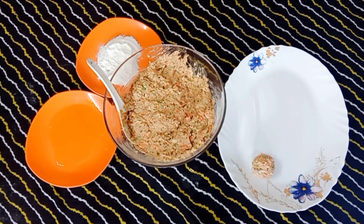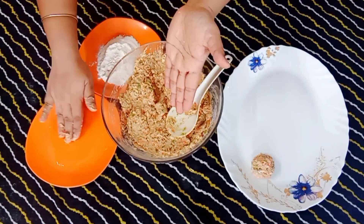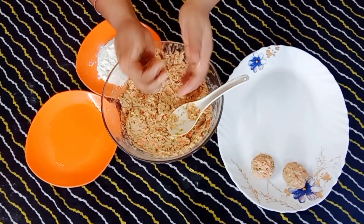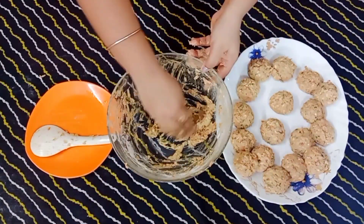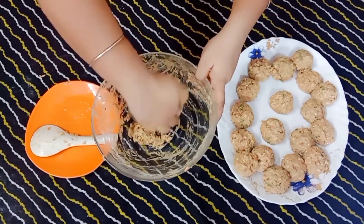If you think the dough is a little soft, you can use some maida. With your hands, add a little oil so that you can put the dough in your hands and shape it into a round ball. I will make all the balls quickly.